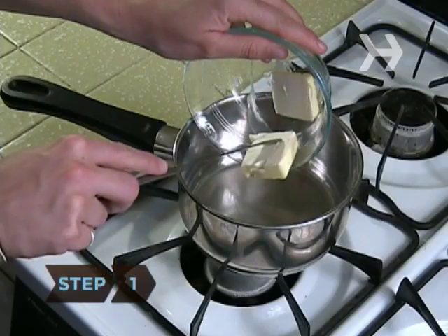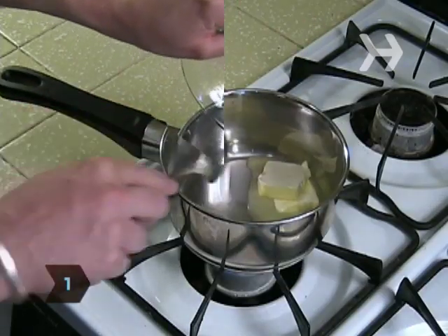Jalapeño peppers. Step 1: Melt the butter over medium-low heat in a saucepan.